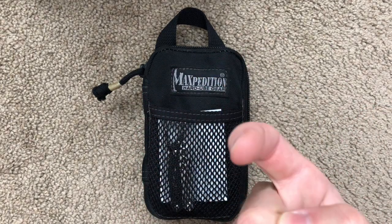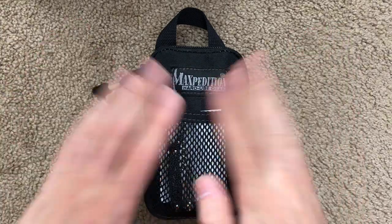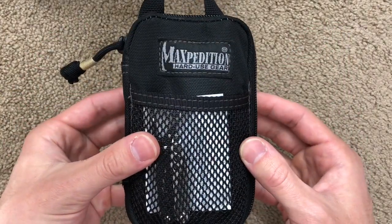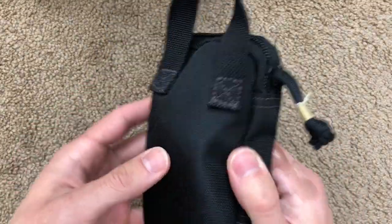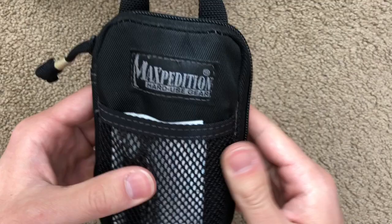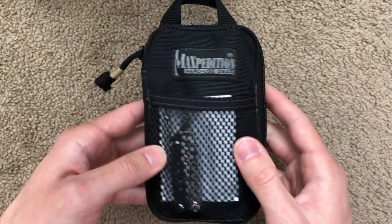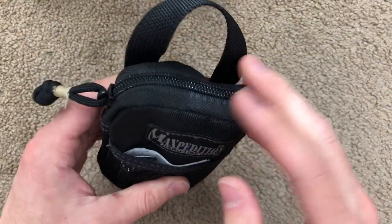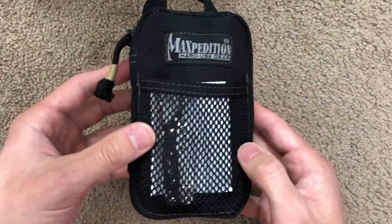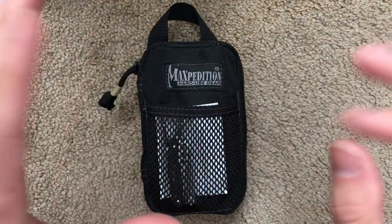Hey there YouTube, I'm Joe and you're watching my channel Ink and Iron. Today I have a review of a pouch that I've had for quite a long time. This is the Maxpedition Micro Pocket Organizer. I'm reviewing this today because I've had it for literally years — probably like seven or eight years. I've used it for various things, and it's just a great way to organize stuff you need to have around and to hand all the time.